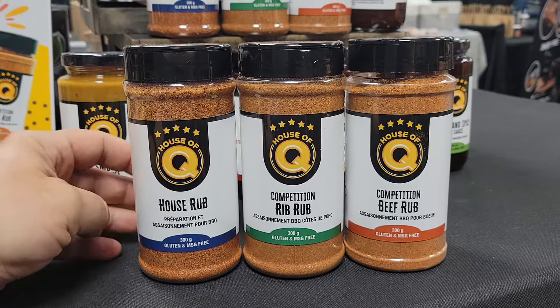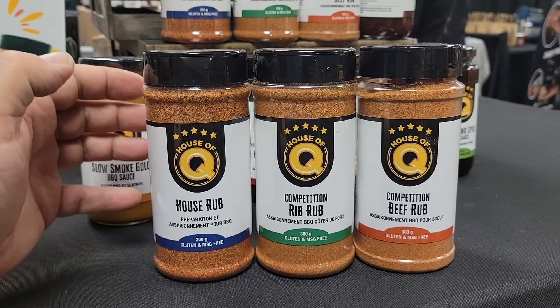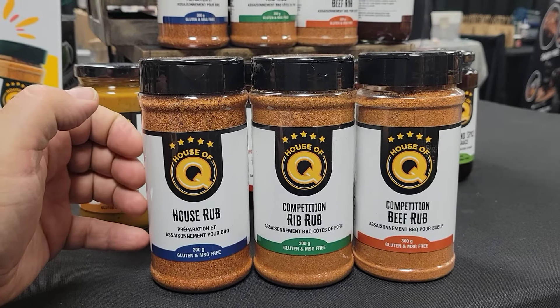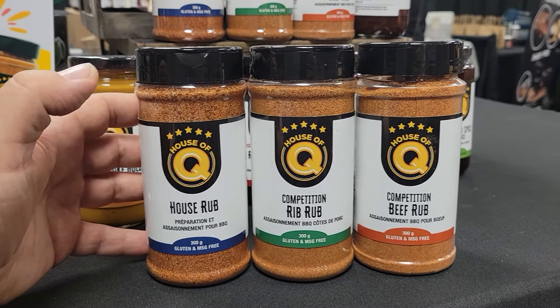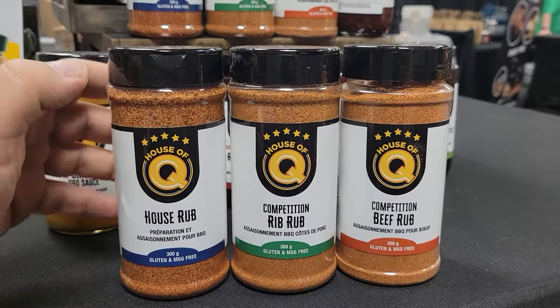Think of it as sweet and savory, with some great middle notes including celery and paprika. Fantastic flavor — great on chicken, great on pork. That's the House Rub.